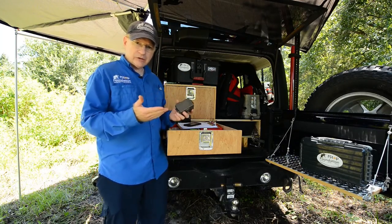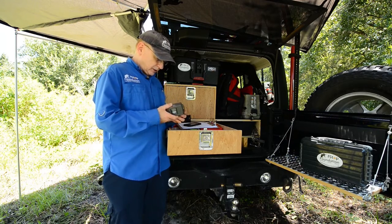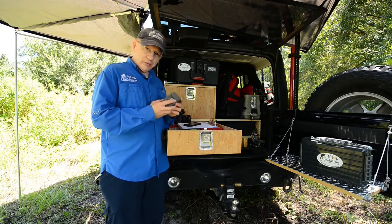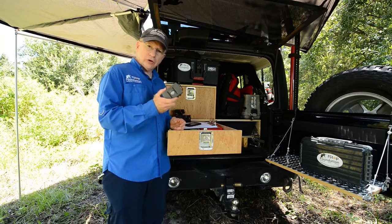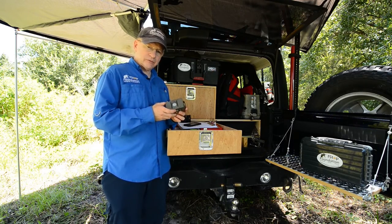Battery life is great — we can leave these out here for several weeks without any issues whatsoever. It is weather resistant, pretty much weatherproof. I wouldn't put it underwater, but it is very much weatherproof even out here in the Everglades. These are out here all year long and do not come home unless something's happening with them, which is very unlikely.